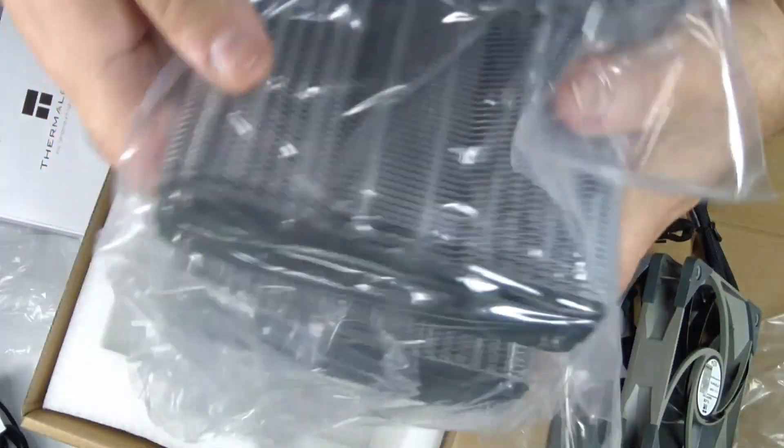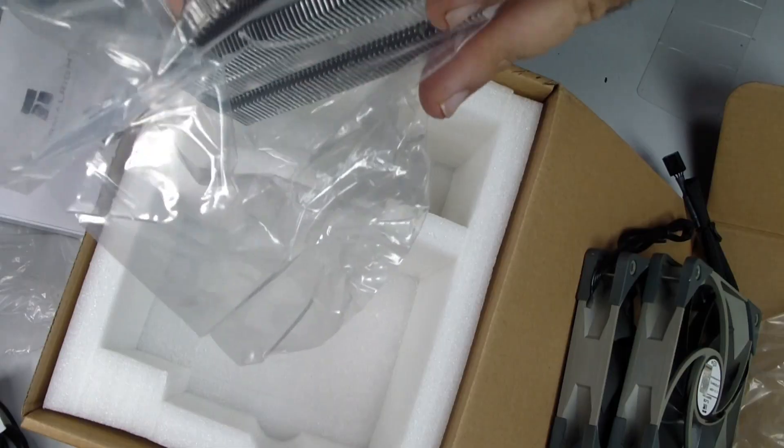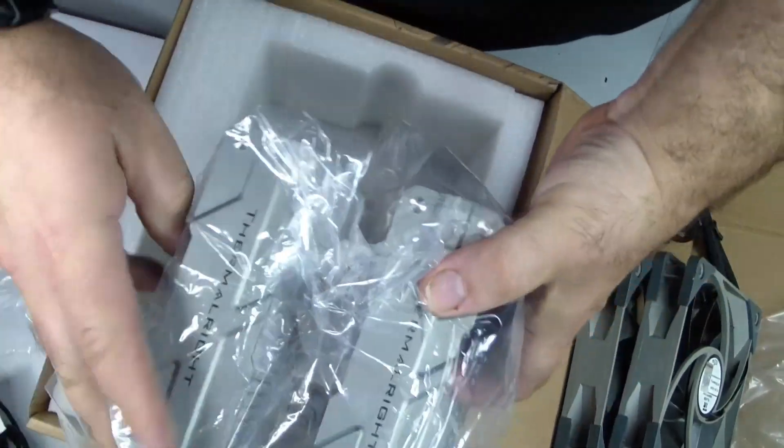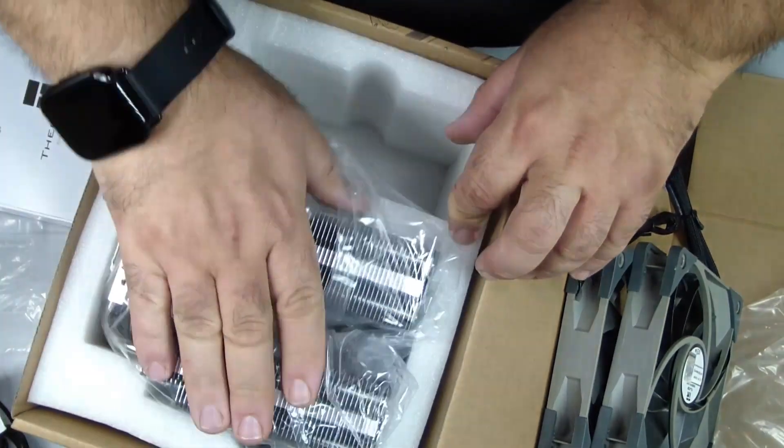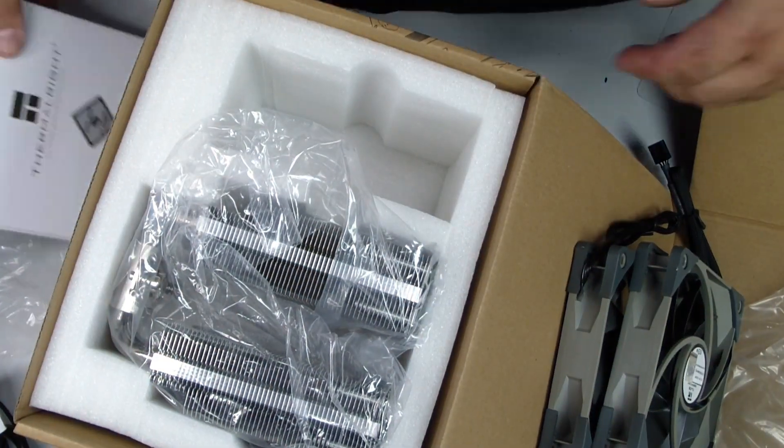Take a moment before you start to review all the parts included in your cooler package. You should have the heatsink itself, two fans, mounting brackets, screws, standoffs, and a small tube of thermal paste. Familiarizing yourself with these items will make the process smoother.